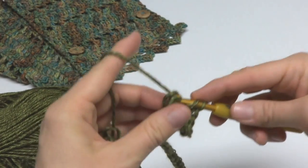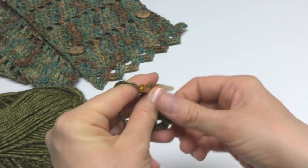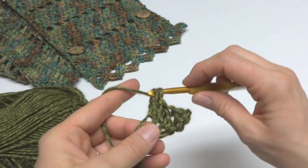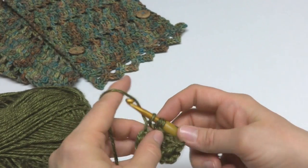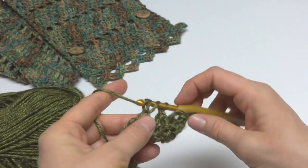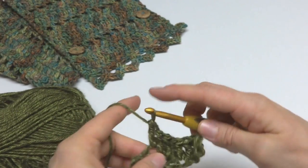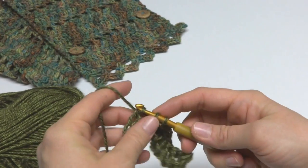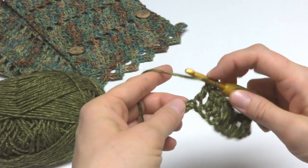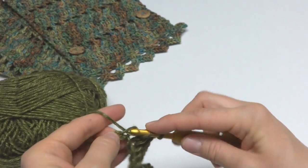A tip for the starting chain: if you're having trouble getting it loose enough, go up a hook size just for your starting chain, then switch back to the pattern hook size for the remainder of your project. That should help you get a looser chain. You can go up another hook size if it's still tight — you want it loose enough to have elasticity.